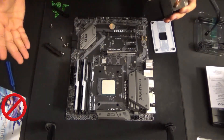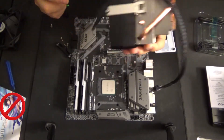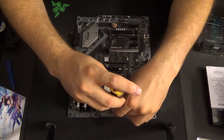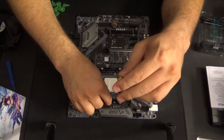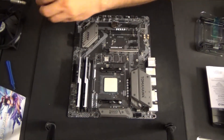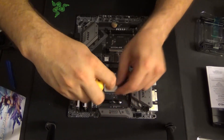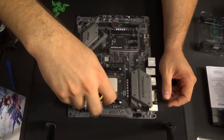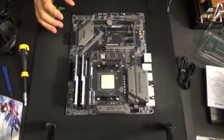Depending on your motherboard, you're going to have equipment that will fit right here to work with the attachments on your heat sink. We're going to put those on now. Now that our mounts are firmly in place, it's time to put on the cooler.